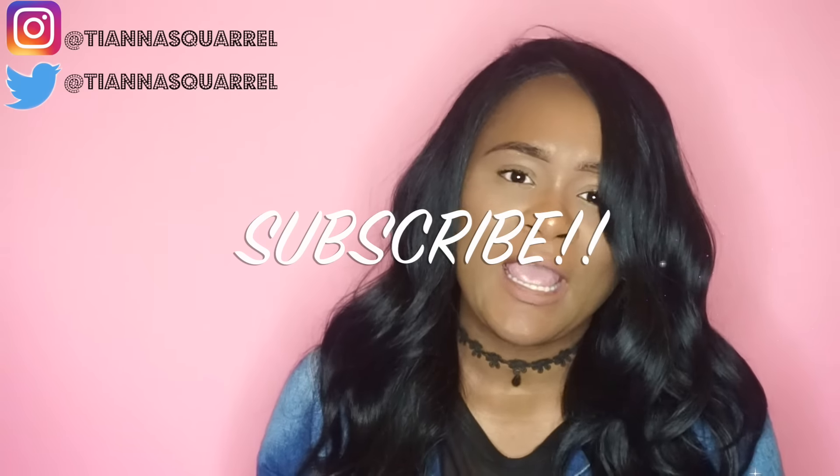Hey guys, welcome back to my channel. My name is Tiana Scarra. If you're new to my channel, I'd be so happy if you just press the subscribe button right down there. And if you're not new to my channel, welcome back.